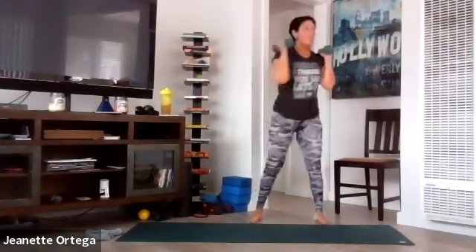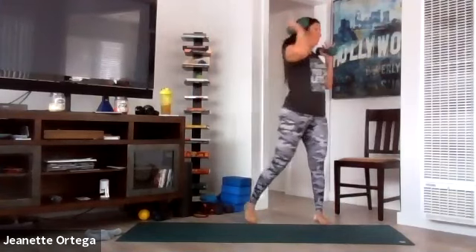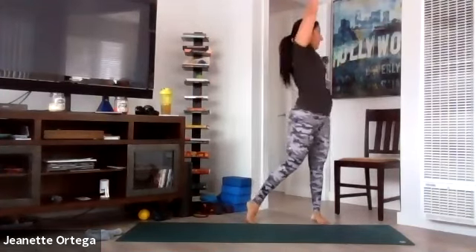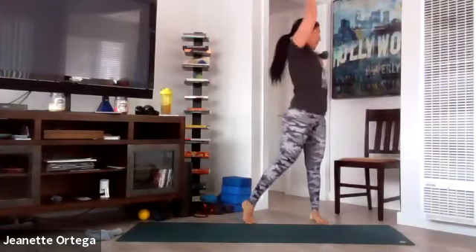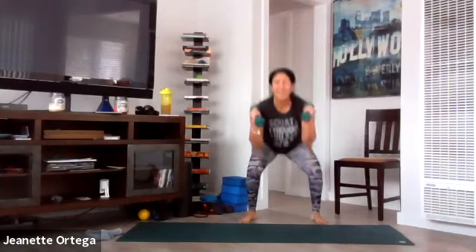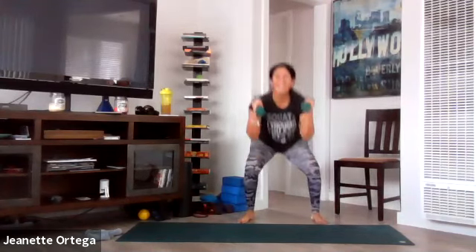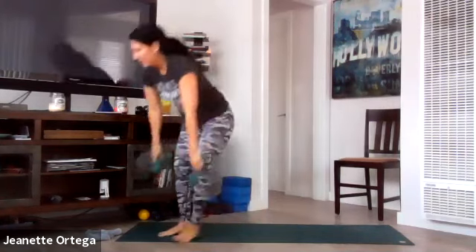Go. Squat, twist and press — inhale, exhale. I feel those shoulders from the supermans into plank. Talk about a full body workout. Inhale, exhale, almost there. 12 seconds — especially if you have heavy weights, take your time with that twist. Core is tight, breathe. And down. So good.